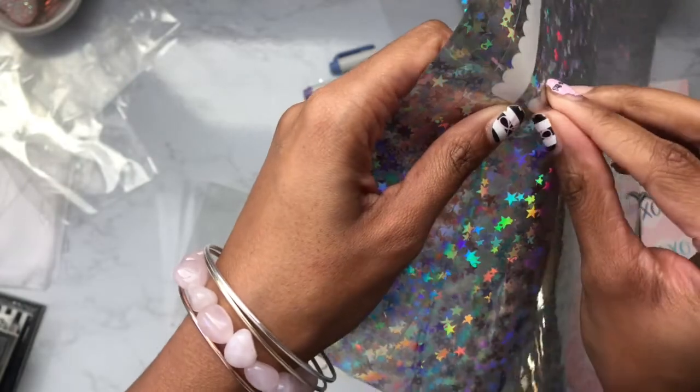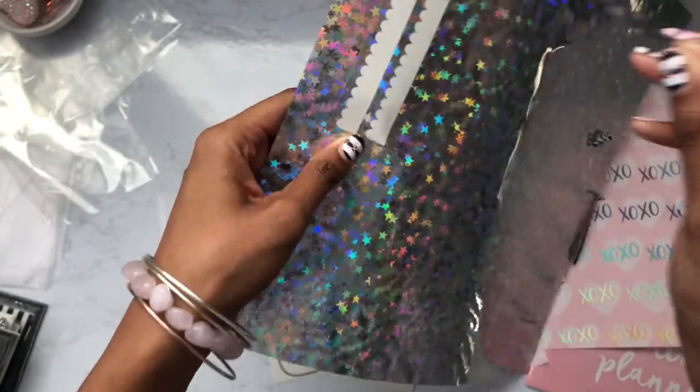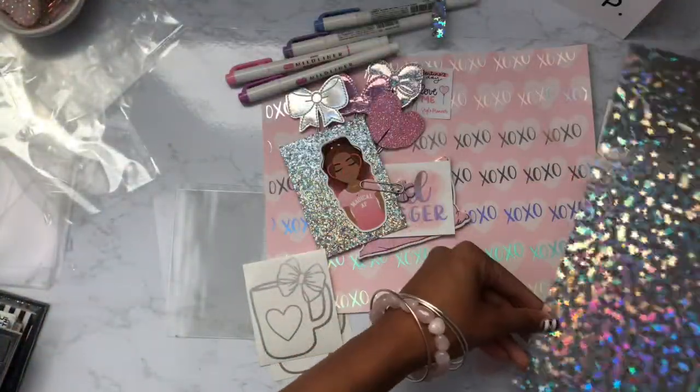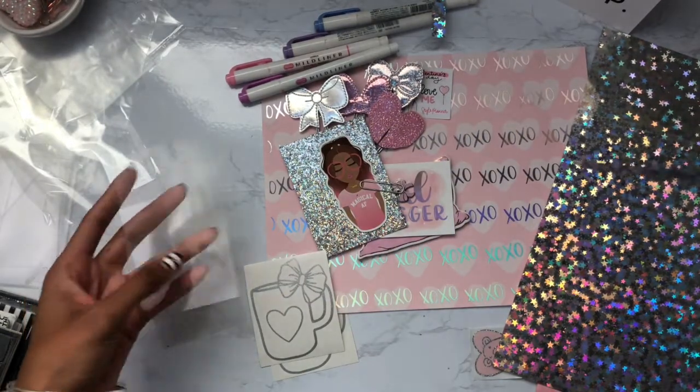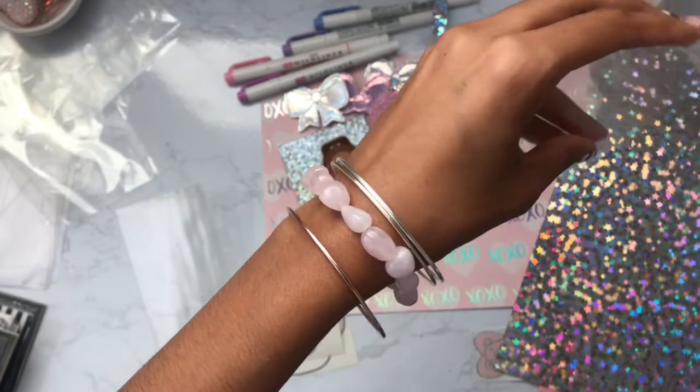I had accidentally ripped one — this paper is very thin. If you're wondering, I got this paper from Hobby Lobby. Be very careful when you're peeling it off because you can accidentally rip it. As you can see, I'm carefully placing it on the divider.